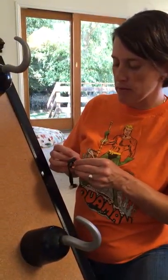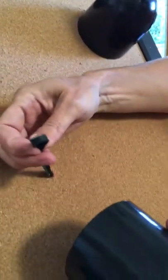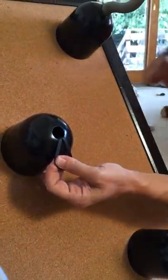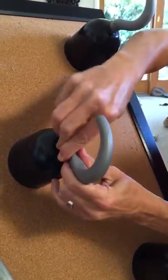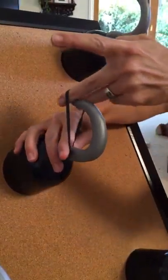I'm using a paper clip to pull it through the hole. Then I will pull the rubber band through the cuff. And then this is the only tricky part where I insert the hook and then over it goes.